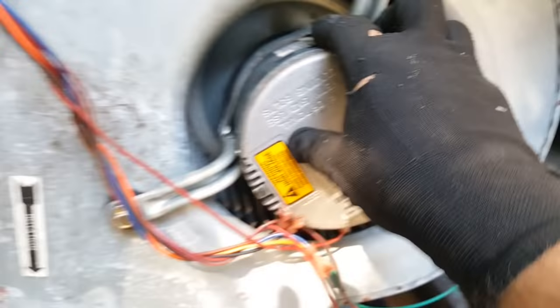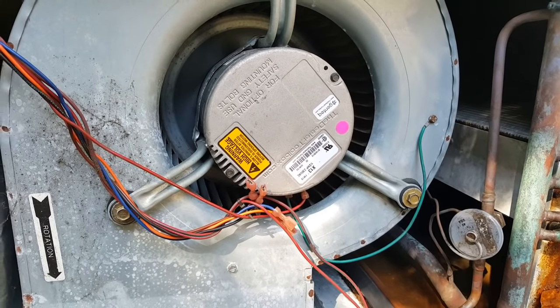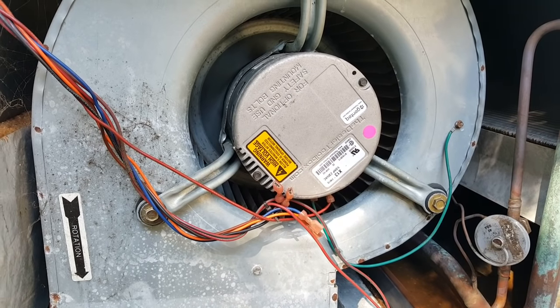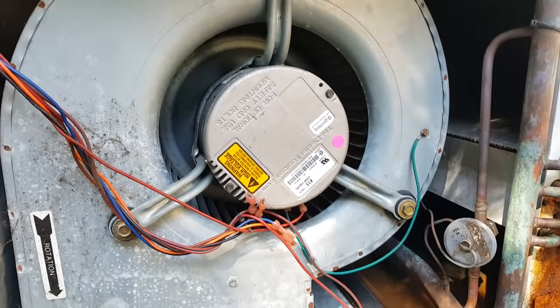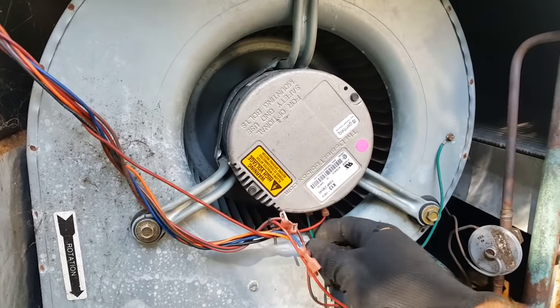The X13 motor is sort of the dumbed-down version of a true variable speed motor. I always call it the bastard child of variable speed and the PSC motor because it's fixed speed. You can have a fan-only speed on some of these, but a lot don't have that. I've disconnected most of the wiring already.